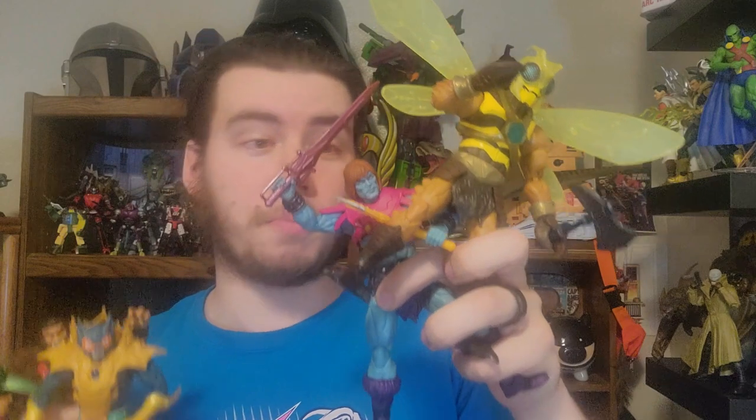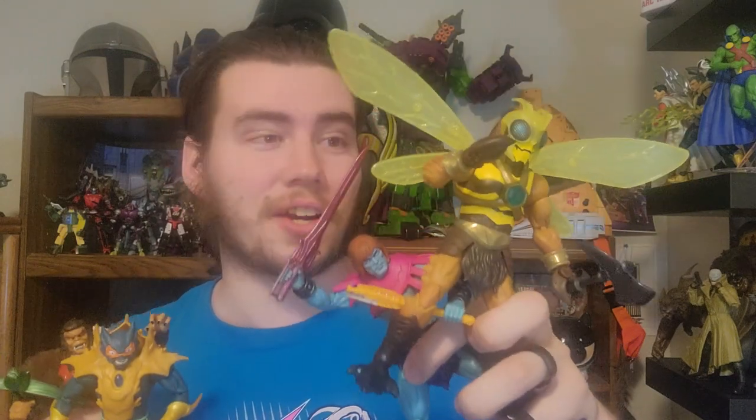Revelations Merman is great — he fits in very well as a classic Merman or on your Revelations shelf. Grizzlor is fantastic; I love the details of the body mold. Faker and Buzz-Off are just phenomenal — Faker is really, really simple but really, really effective, and it's great to get a traditional Faker now. Buzz-Off is really fun; I love these creature characters in MOTU. I picked them all up at the Mattel store in El Segundo. If you are into Masterverse, go ahead and grab them — and if you're not, I think this might be the wave that will fully submerge you into the Masterverse deal because they're all spectacular.